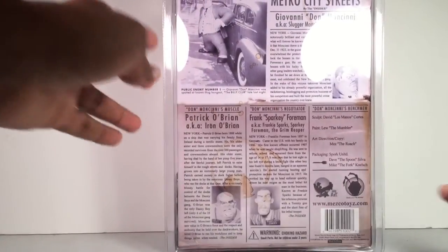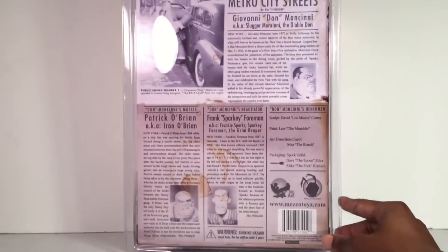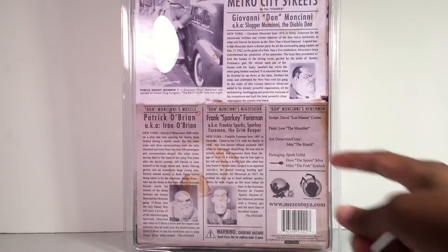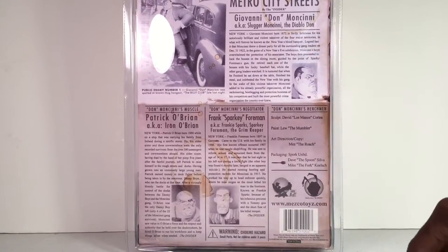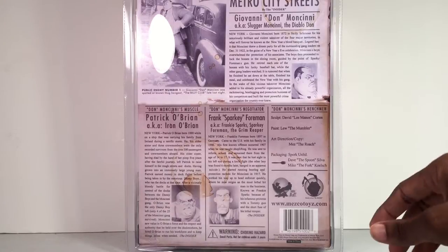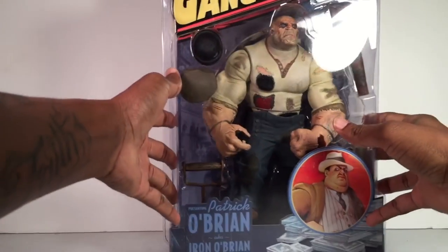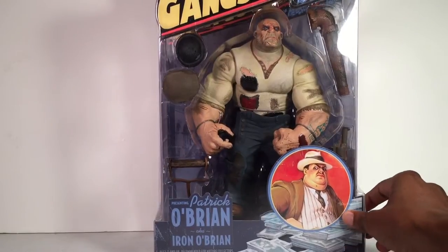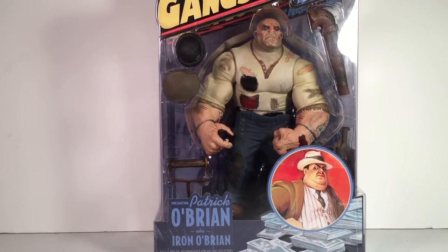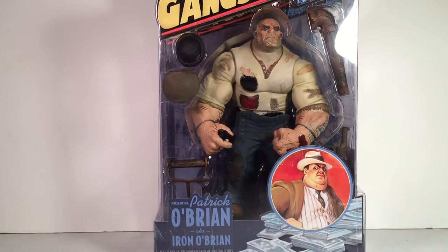It does have a little read-up about them and it shows the other characters. It does have the other characters available — got Frankie, then you have the Giovanni. If you want to read the bio, go ahead and pause it. I believe these figures came out in the year 2003. The detail on it is just really, really unbelievable, so I can't wait to open this bad boy up. I am going to try to do reviews of all the other ones as I get them, but this is the only one I have for now. This is the first one I wanted, so stay tuned — I'm going to open this guy up and we're going to jump into the review.